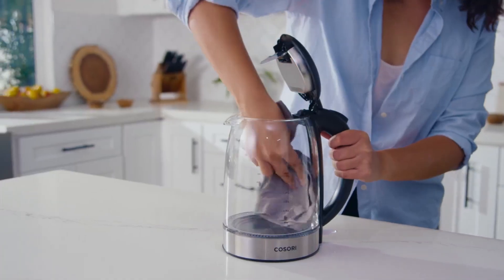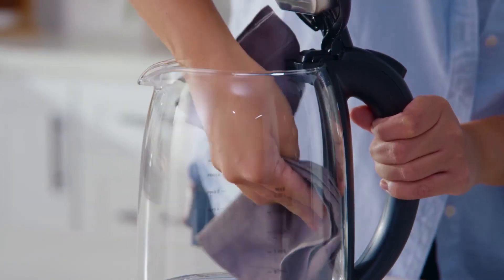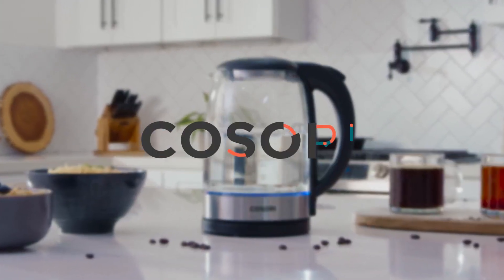Plus, the wide opening supports easy cleanup and descaling, so you'll never grow tired of finding new things to brew.